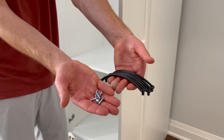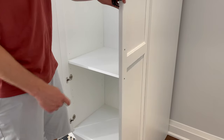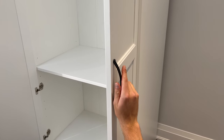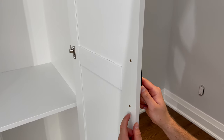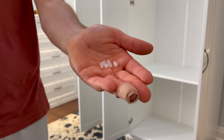The next step is to grab three handles and six corresponding screws. Put the handle on the outside of the door and use two screws to secure each handle to the door. Then from bag three, attach the six rubber bumpers into these six holes.